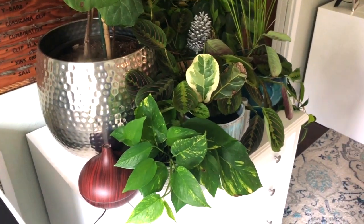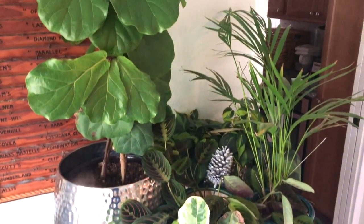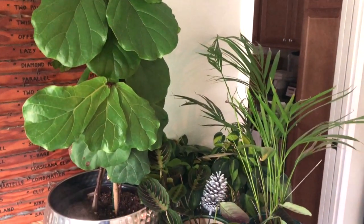Hey guys, it's Claire Akin from the Fiddle Leaf Fig Plant Resource Center. Today I just want to give you a quick tip for caring for your fiddle leaf fig in the winter. In the winter it can get really dry and your plant can get a little bit damaged by the heater if the heater is running all the time.